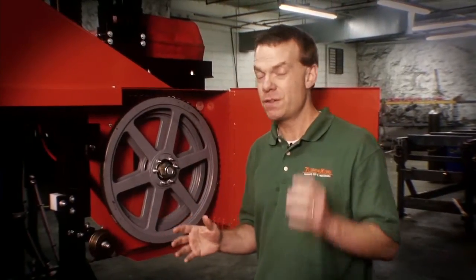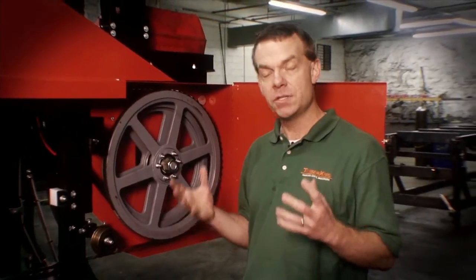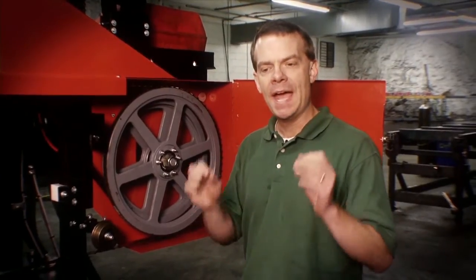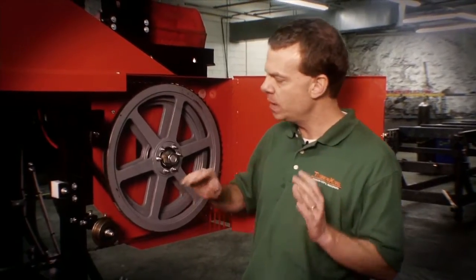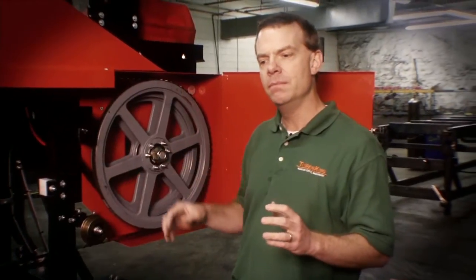A solid steel wheel — I mean, first of all that just sounds good, right? Solid steel wheel sounds great. The advantage of a crown solid steel wheel is that the steel is hard and it's not going to wear as fast, but it does wear. And that's the concern, because while it wears more slowly, when you lose that crown on a solid steel wheel, you've got a big job on your hands.